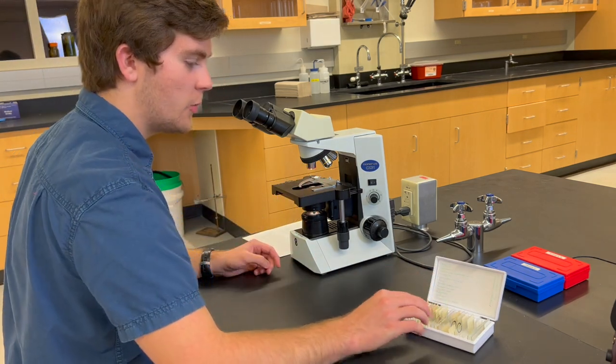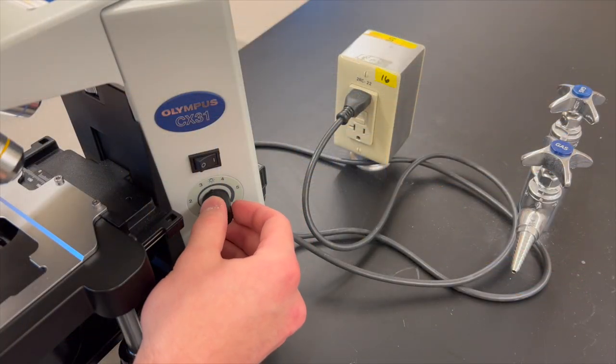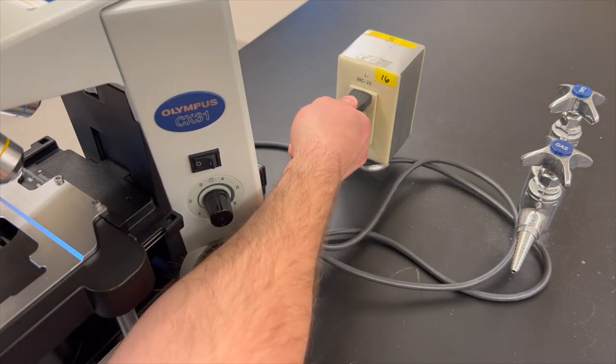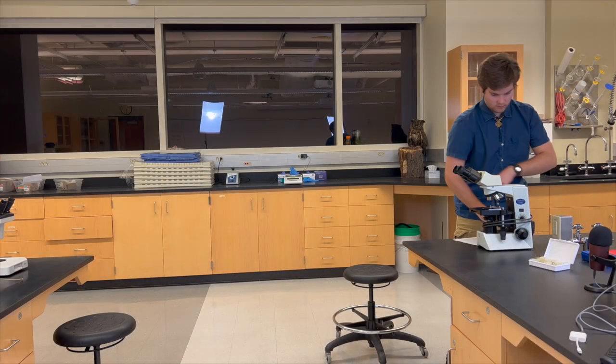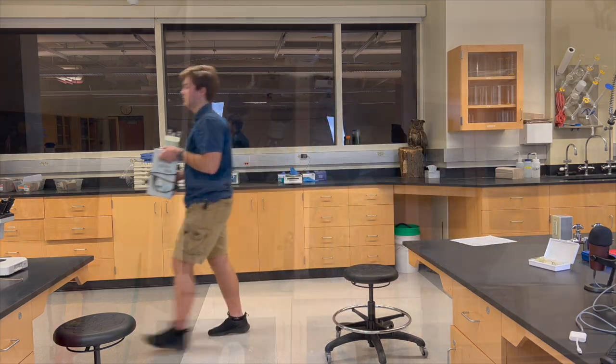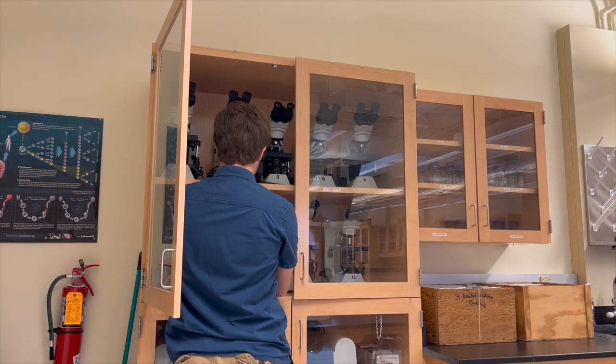Once that's done, put your slides and your microscope back where you got them from. Additionally, be sure to turn down the light intensity dial and switch off the power before unplugging the microscope. Properly carry the microscope using the front and back handles, and never slide or push a microscope across a bench, as that could misalign delicate lenses and mirrors.